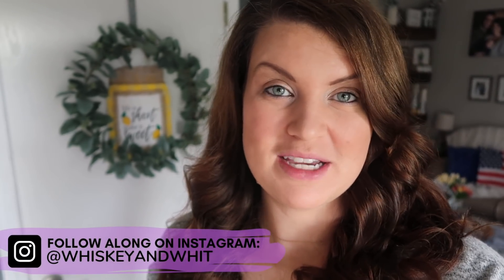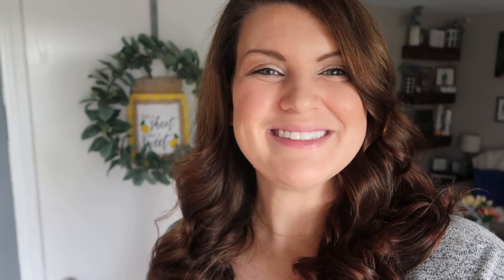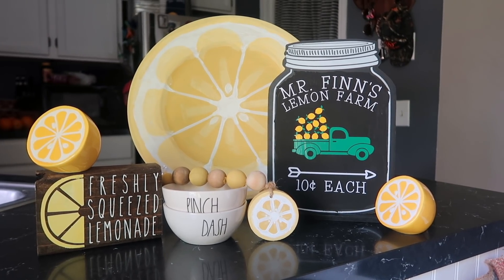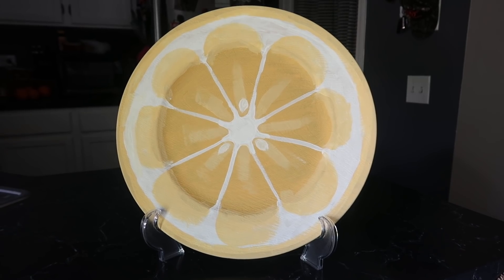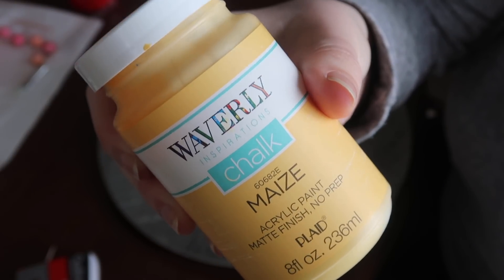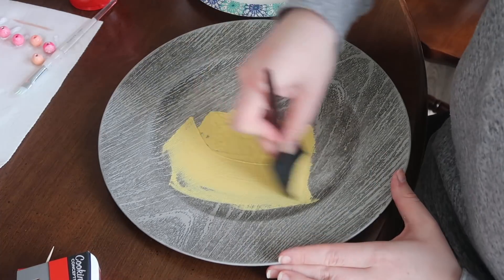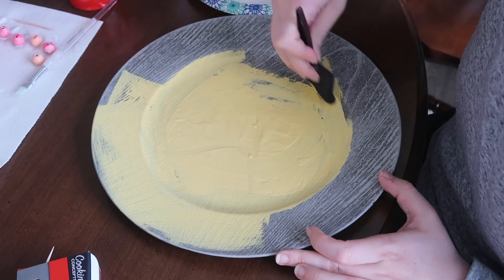I have to admit, this is the first year that I've jumped on the lemon train. I haven't really decorated for summer other than patriotic before. But I am loving the lemons this year. So three of these four projects go together super well — you can style them in a variety of different ways. The first one I'm gonna do is this Lemon Slice Charger. This started with a wood charger from Dollar Tree. I used this Maze by Waverly that I got from Walmart, and I started by painting two coats onto the plate.